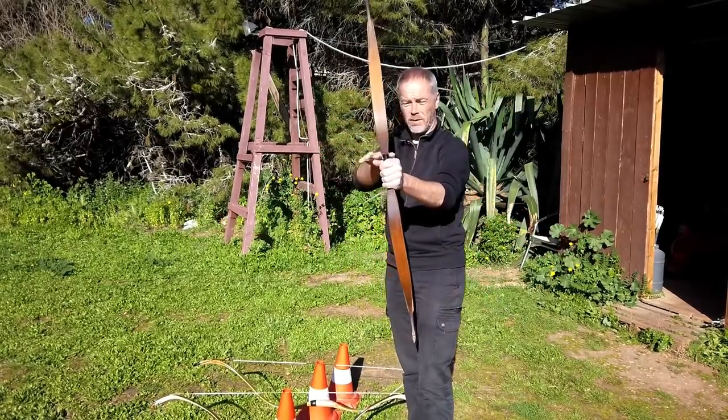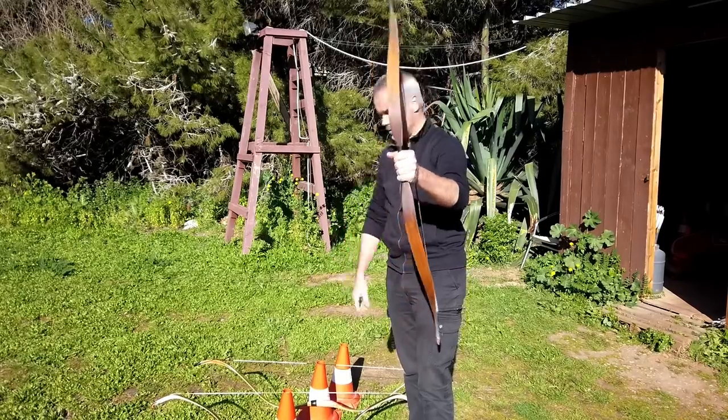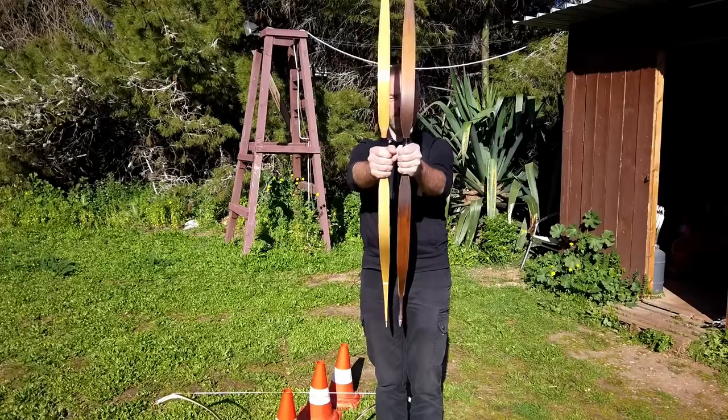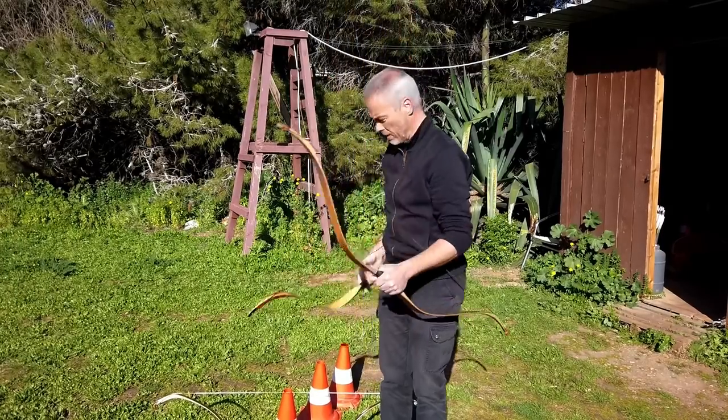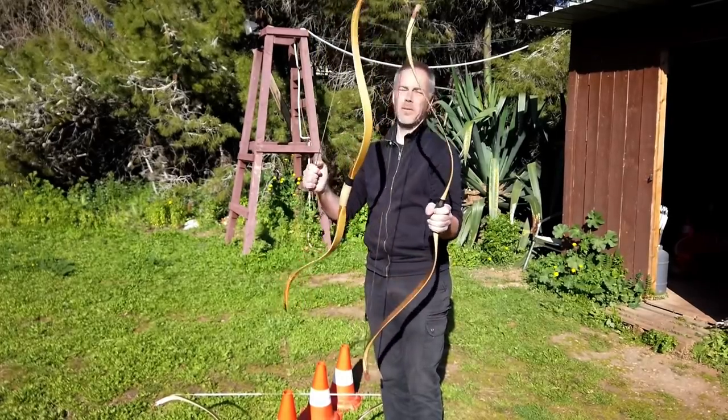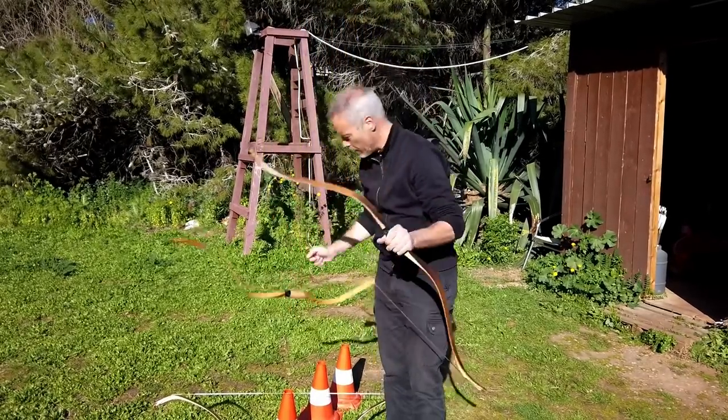If you're gap shooting, the narrow arrow pass of the Raptor and Mariner might be a better option. When you shoot thumb release like I do, it doesn't matter — they are all awesome. For me there is no winner.